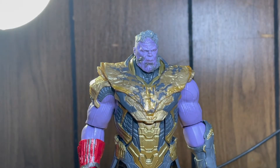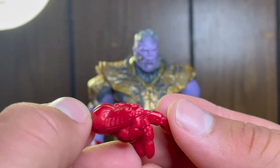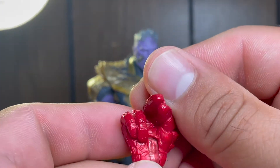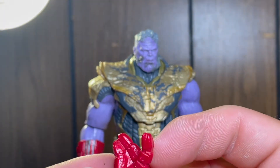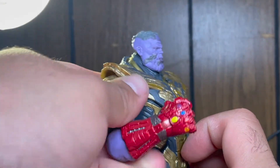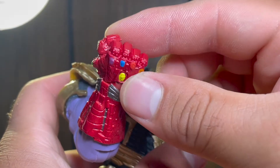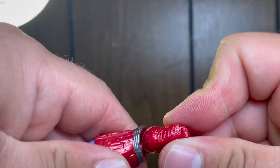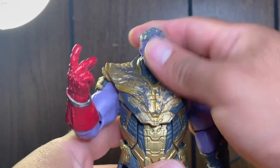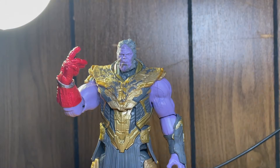Along with the heads, he comes with a snapping nano gauntlet hand — a crazy amount of detail on here. You can see this has been super battle damaged from the battle at the Avengers compound. He is doing a snapping motion with no infinity stones on it. He also comes with an almost-complete nano gauntlet hand — this is right before Iron Man dies, but he has the nano gauntlet. Really nice articulation on that hand; it just comes out like so and pops back in.